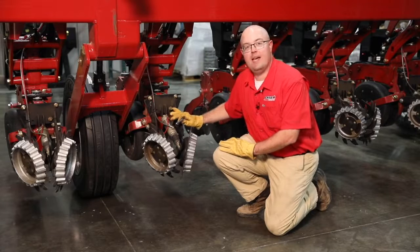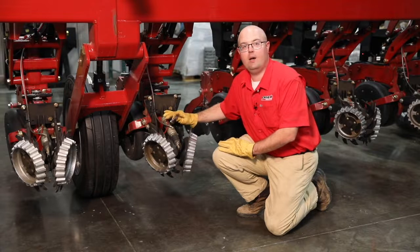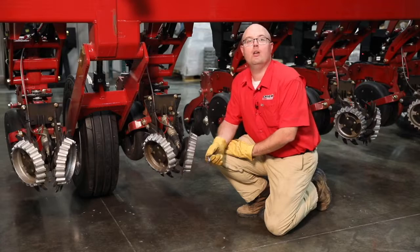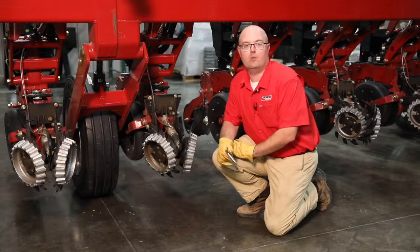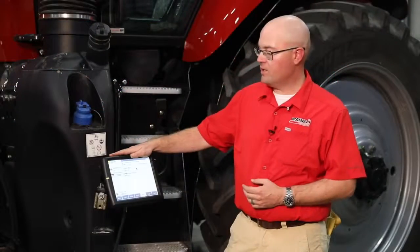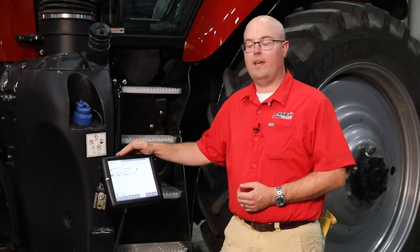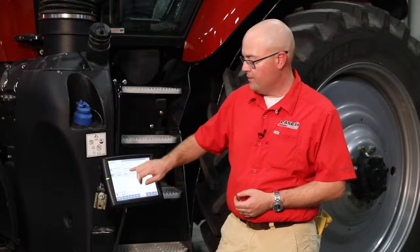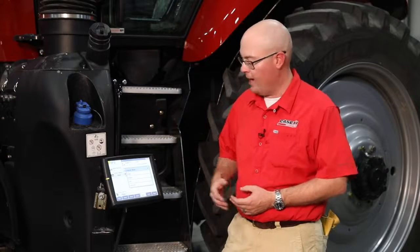So once you have everything set on the row unit itself, we'll step over and take a look at the AFS Pro 700 for some of your in-cab operations with the row cleaners. Let's focus in on our in-cab control with AFS Pro 700. This gives us the ability to fully control our Clean Sweep system and our row cleaners from the tractor cab.